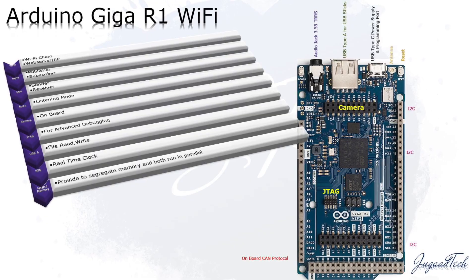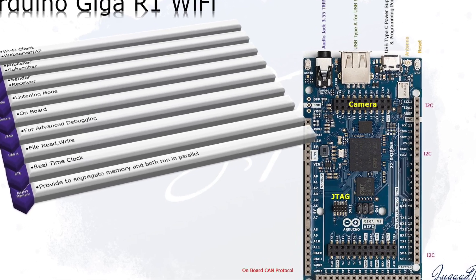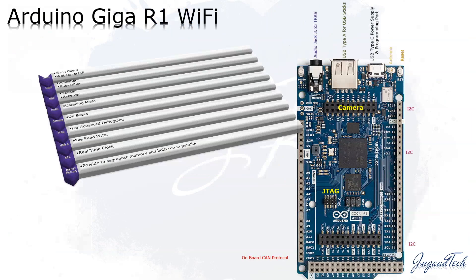This microcontroller board comes with a dual-core M7/M4 32-bit low-power ARM MCU. It means we can run the two cores at the same time and they can operate independently in parallel, and they can share different memory.